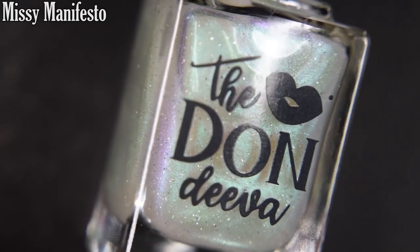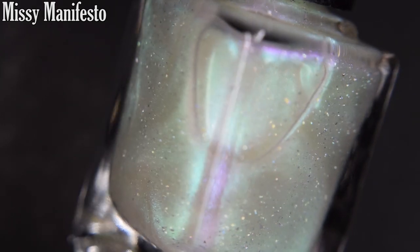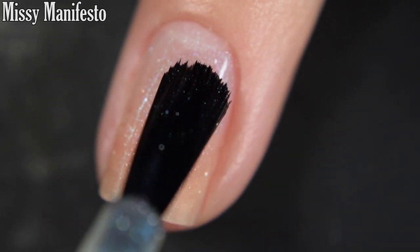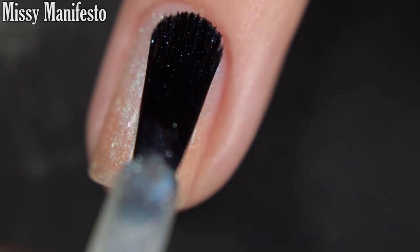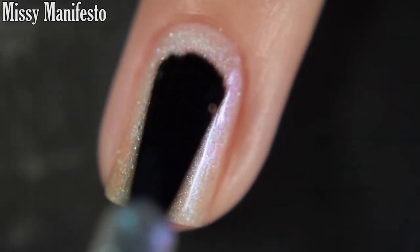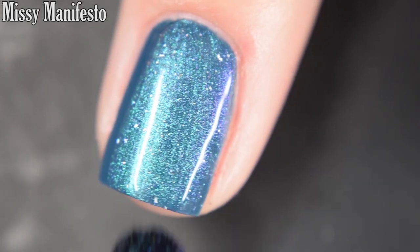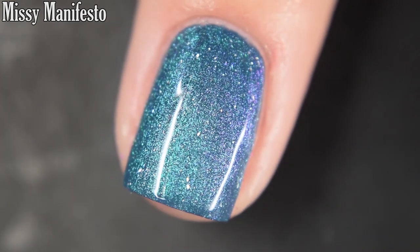Up next we have Missy Manifesto, and this is described as a gauzy white crelly with cotton candy color shifts of pink and blue. There's also holo flakes in here. I am going to show this on its own and as a topper. Here's our first coat of Missy Manifesto. The formula is wonderful — I love when Dana puts out these sheers that I can wear in one to two coats and have some visible nail line, but have something shifty and cute on my nails at the same time. Here's three coats, and it does build up to pretty much full opacity. You are going to want top coat solely because it dries dull, but nothing in this is going to be difficult to remove. And here it is over a teal base, which I love — I think this is a gorgeous combination over the teal as well.